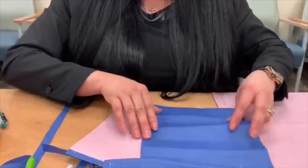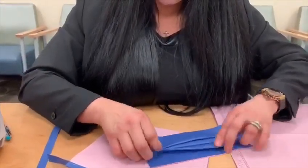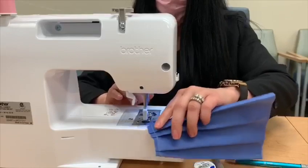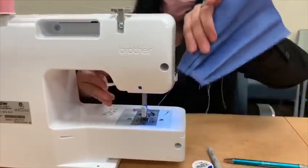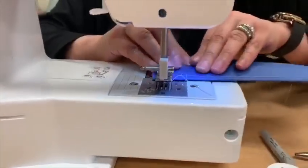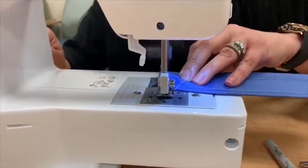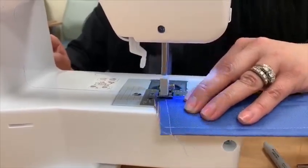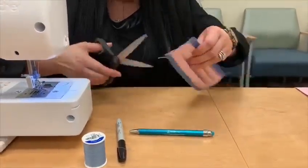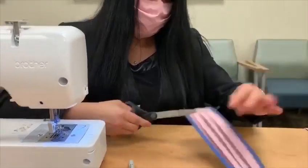Then you just sew this side and sew the other side. And just like that, you have the base already. After this, we just need to sew on the straps.